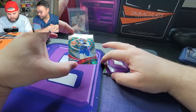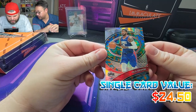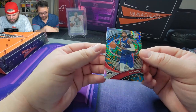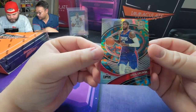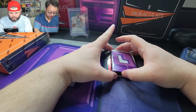Card number three — we got a Paul George! That looks really nice. It's a variation card numbered out of 49. Look at that variation card, look at the little design on it. Not too bad. Three cards left.